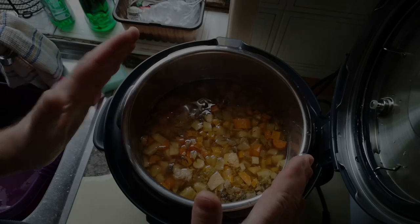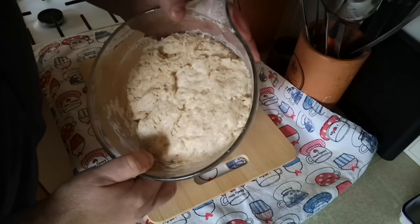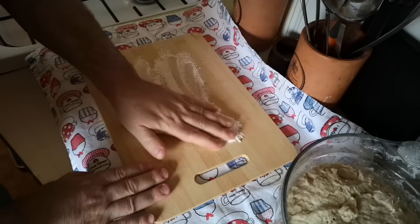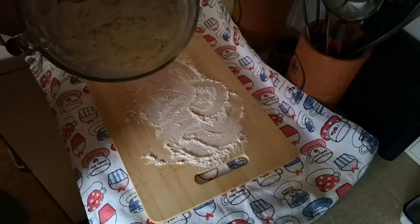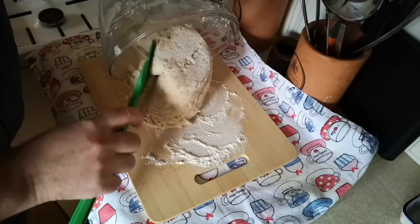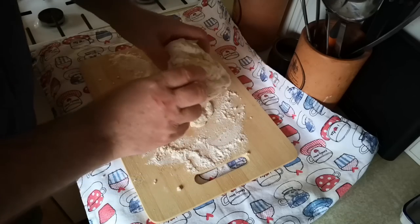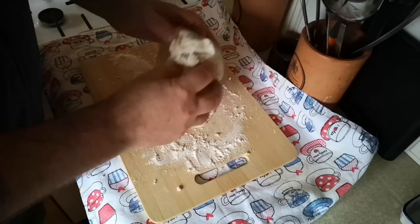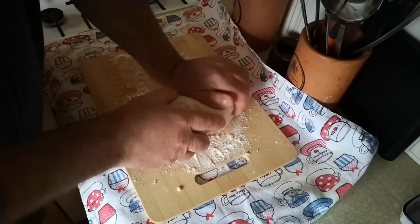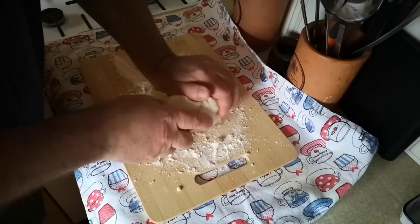Meanwhile my bread is ready for kneading. It's been proving in the warm cupboard where the hot water cylinder lives and it's proved really fast - it's more than doubled in size, which is great. I'm just going to turn that out onto a floured surface and give it a little knead. It's not going to require very much kneading. There are still some dryish clumps that need to work in, but I don't think that'll be a problem. I'm just going to give it the minimum of kneading.